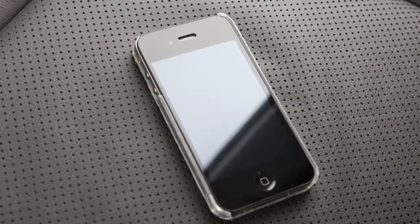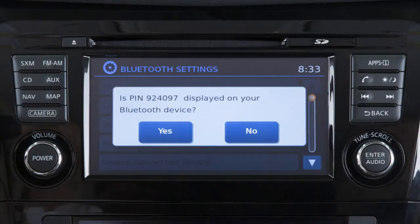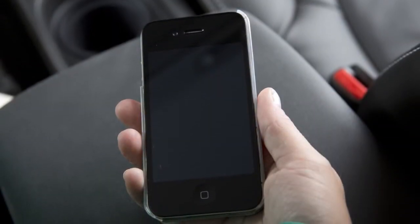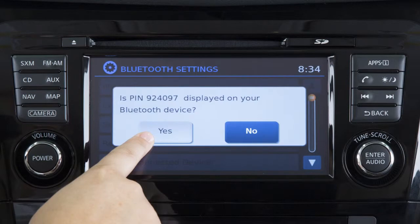Initiate the connecting process from your Bluetooth device. The vehicle will display a six-digit PIN on the screen. If the PIN matches the one displayed on your device, touch Yes to complete the connecting process.